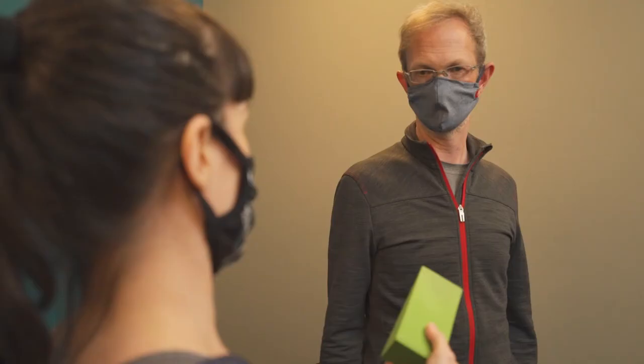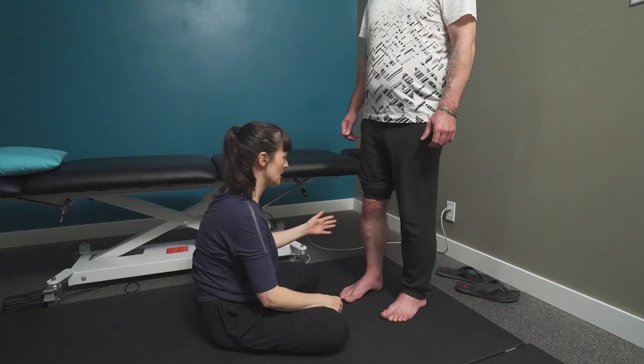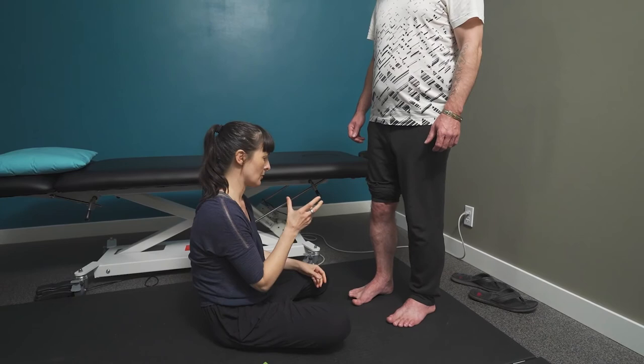We're able to teach you what your body is missing and reintroduce those movements, but also give you a toolkit so you know your body and what's going on in there, and you're able to keep yourself pain free — because you know that when your knee hurts, you know what you need to do. You know these signals in your body and you're familiar with them.